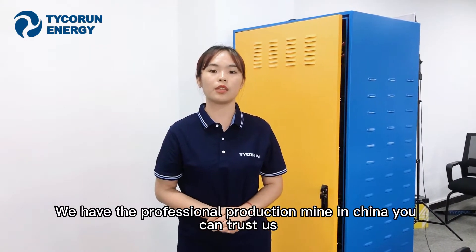We have a professional production line in China. You can trust us. Thanks for watching.